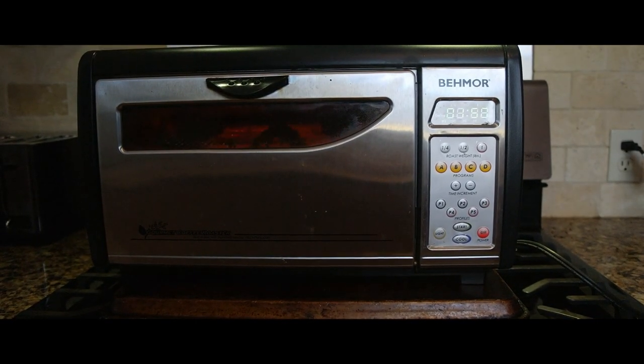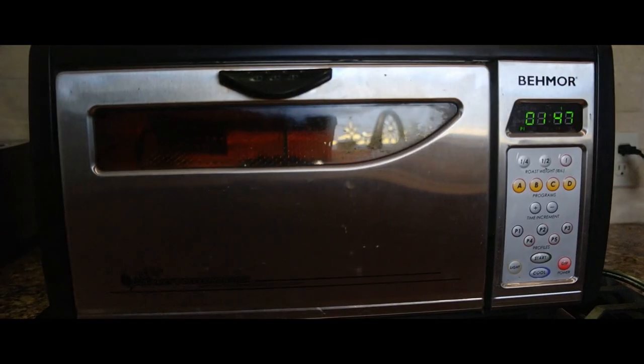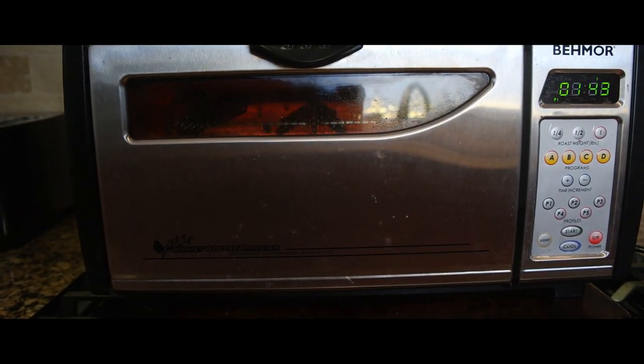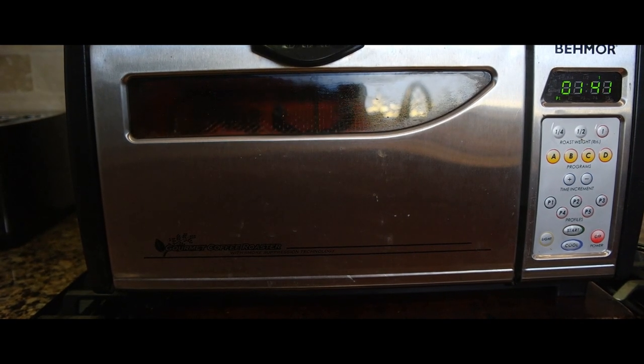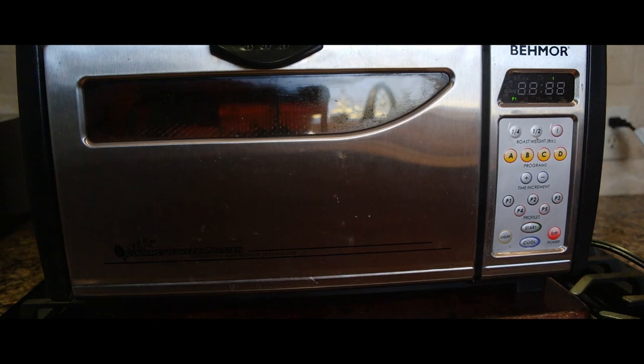I'm at two minutes and I put the camera back on because right now I'm going into first crack. I shut the fan off — you can hear some cracking going on in there, which is just what I want. I have a minute 40 seconds left. First crack has completely stopped, probably around 35 seconds ago, and I have about 20 seconds left.